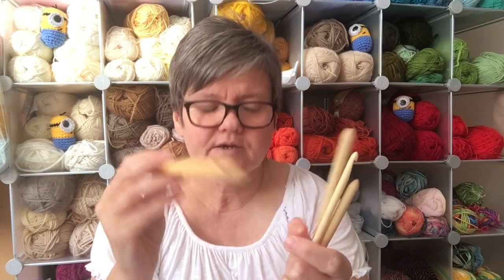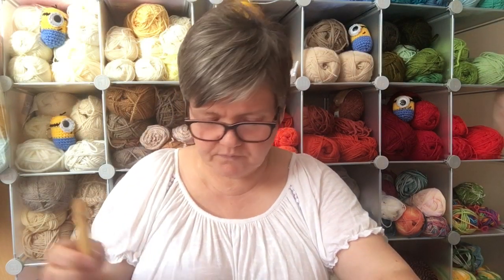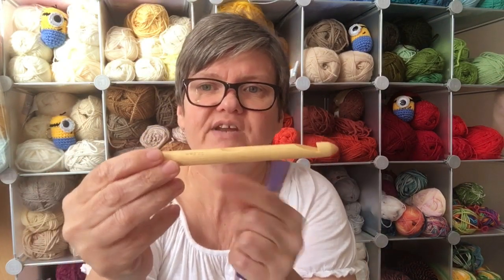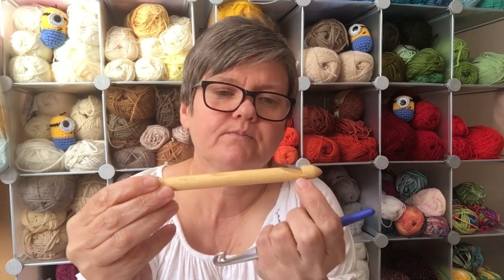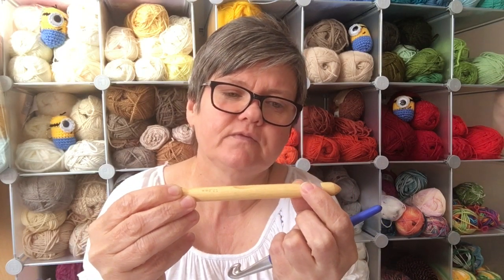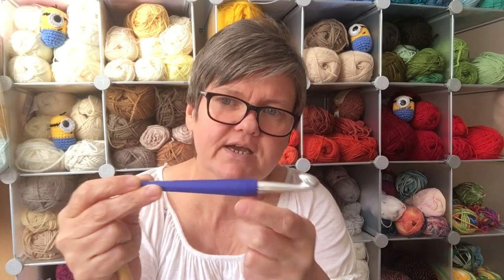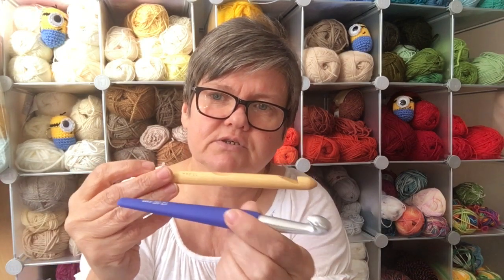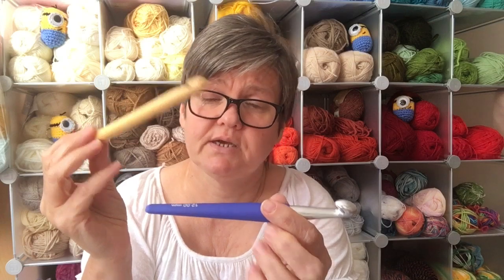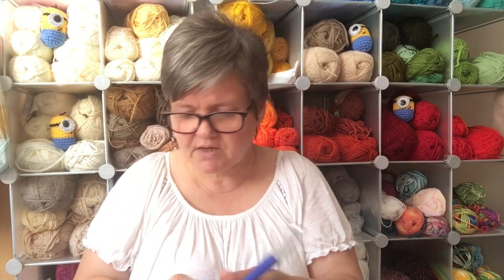I want to briefly talk about the shape of crochet hooks. We have two types: the inline crochet hook, which has a really sharp incline — some yarns really like this and people find it easier to work with. The most common shape is the tapered one, which has a much smoother, rounder head. If you put them next to each other you can see one has the sharp incline and the other has the tapered head. I prefer the tapered heads, and it's often the wooden ones that have the inline shape.